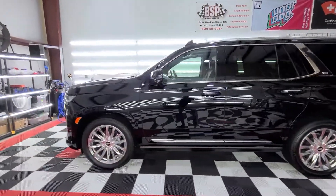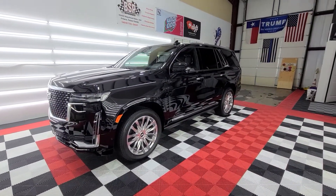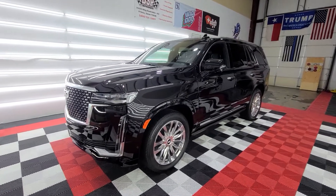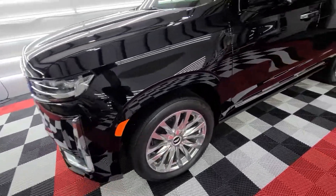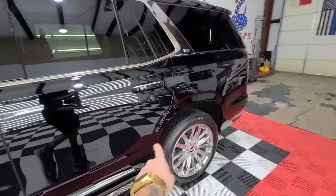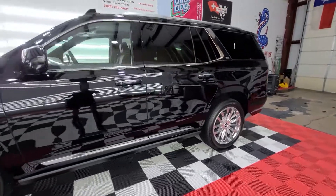So this is our two-step correction which we call our level two. This is a 2021, it's got about 200 miles on it and it's been washed a handful of times through a tunnel. So we saw the big straight-line scratches around the bottom here, around the rocker area, middle of the doors. They usually hold pretty hardcore around these back sections of the bumpers as you can see.